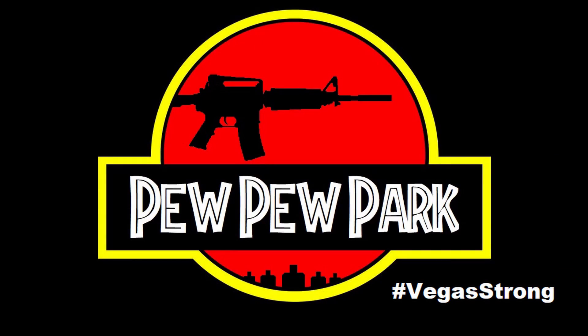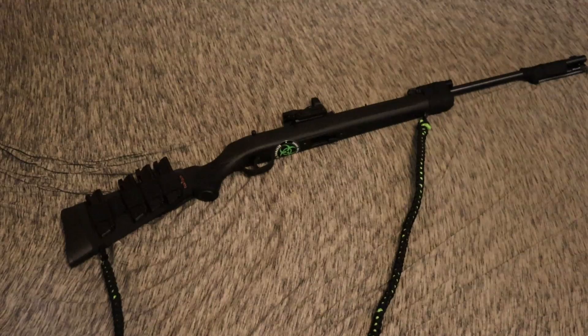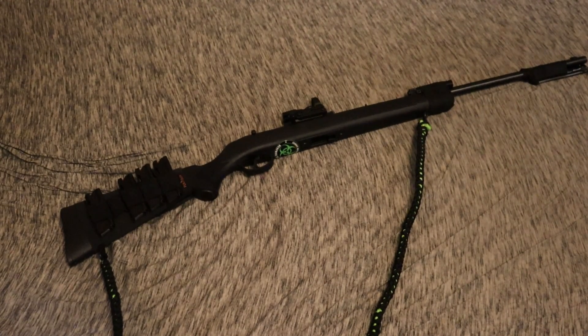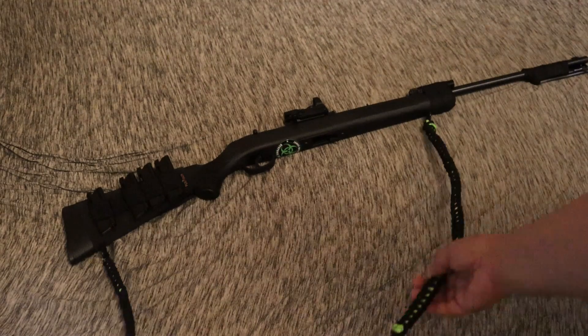Welcome to Pew Pew Park. Okay guys, here is my completed rifle. I will go ahead and go into detail on everything.